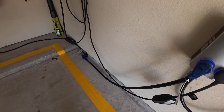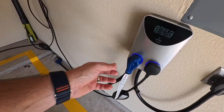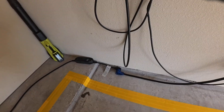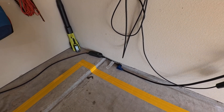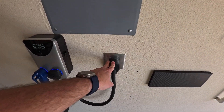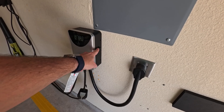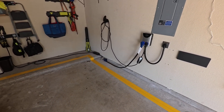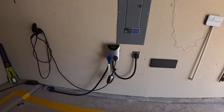Usually when you run extension cords like this, you introduce additional points of failure or resistance, and what can happen is things can get hot, which is not great — but I haven't experienced that. This little extension cord from Amazon is pretty snug and I haven't noticed any resistance issues or problems. So we are able to charge both of our EVs off of this single 240 volt, 50 amp plug. The Lectron NEMA 14-50 splitter also has a built-in breaker, so I feel pretty safe running this setup. If you're wondering how you can charge two EVs with one plug, one outlet, this could very well be your solution.